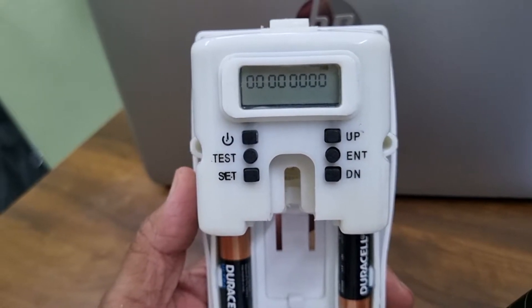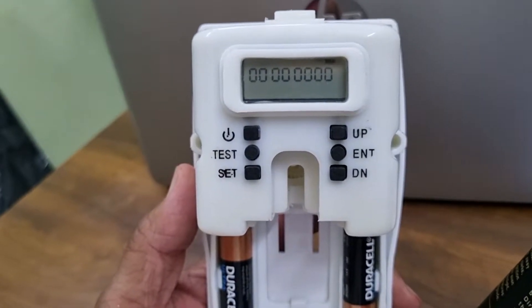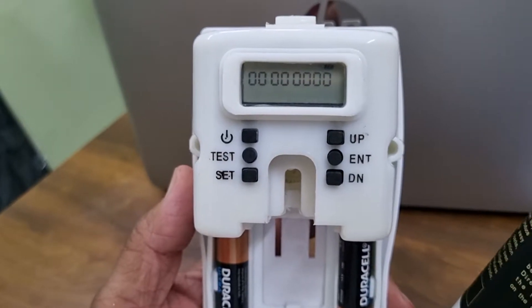Hi, this is the KC Green automatic aerosol nanobuzz dispenser. Today we are going to explain how to program this dispenser.